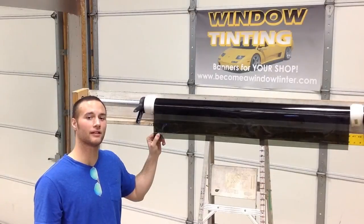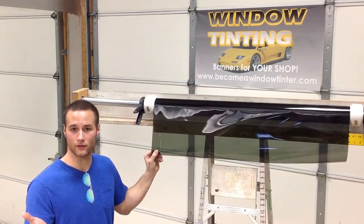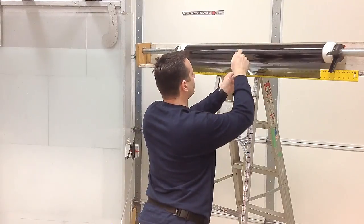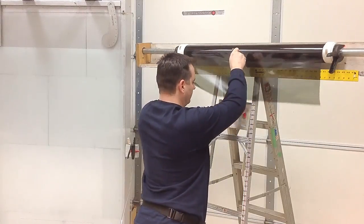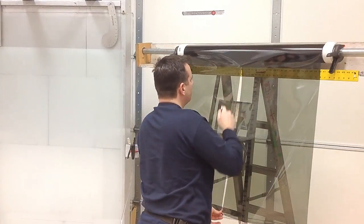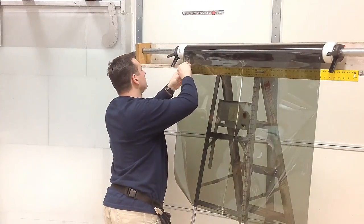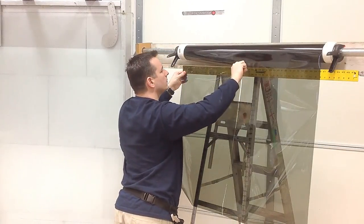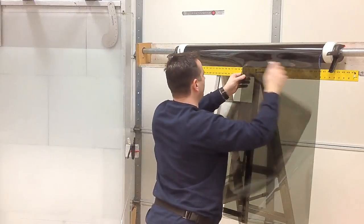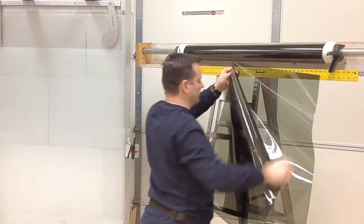The method we like to use at Become a Window Tinter is to pull the film off a dispenser. The basic concept is to pull the film down while slitting it into two pieces. Then flip the first piece so that the liner is facing the liner of the second piece. Then, after cutting the second piece from the roll, transfer it to the peel board.